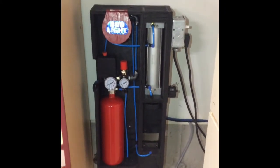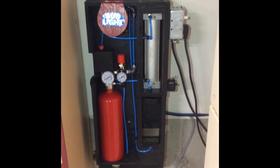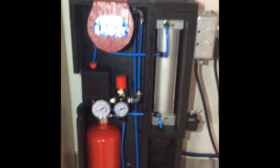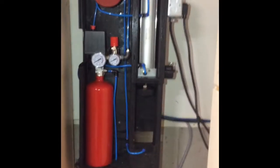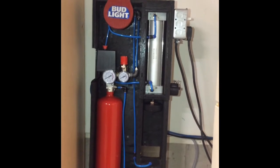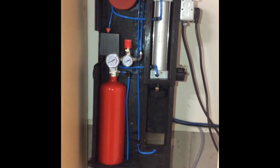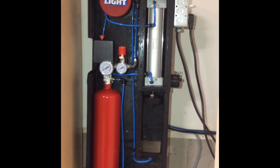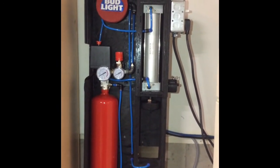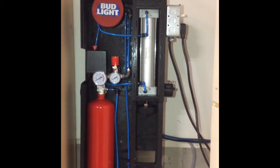I wanted it quiet, and I've just modeled things around here. I can show links below if anyone happens to be interested. I've acquired a lot of stuff off Amazon, but I've also used a fire extinguisher as a holding tank, because the compressor cannot put up enough pressure to crush numerous cans without a holding vessel.